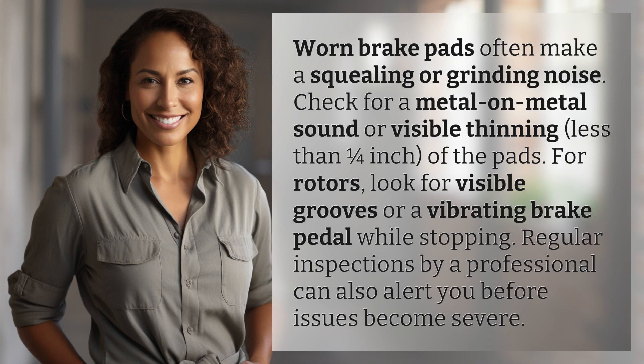Worn brake pads often make a squealing or grinding noise. Check for a metal-on-metal sound or visible thinning — less than one quarter inch — of the pads.